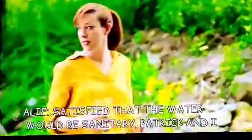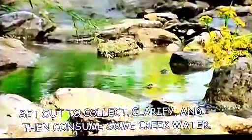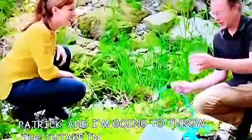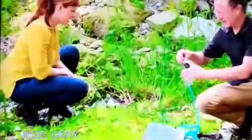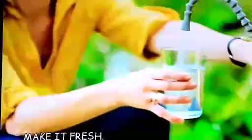Satisfied that the water would be sanitary, Patrick and I set out to collect, clarify, and then consume some creek water. We got some dirty water here. I'm going to throw the intake in. We're going to suck up the creek water right now and make it fresh — even the really cloudy particulates.